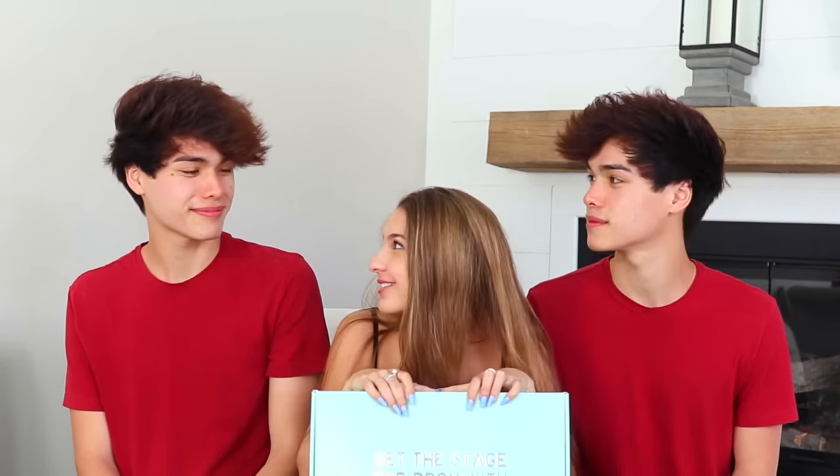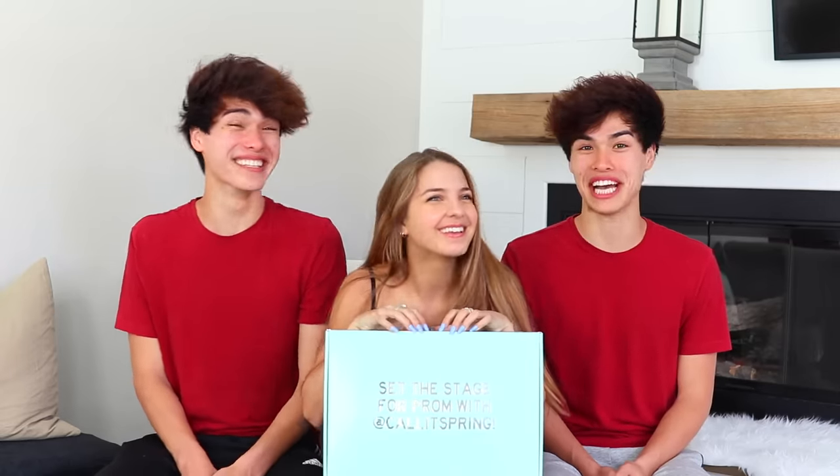Hey guys, welcome back to my YouTube channel. So basically we are going to be unboxing a bunch of Call It Spring accessories, shoes, things like that. I just thought it'd be fun for you guys to watch me unbox my prom style. We are so excited!